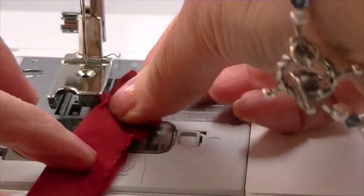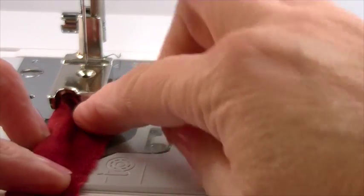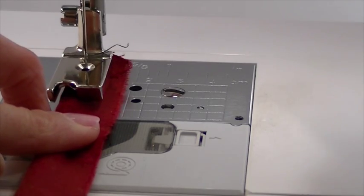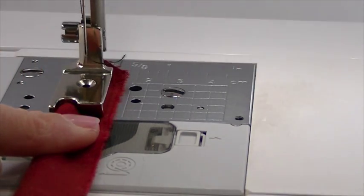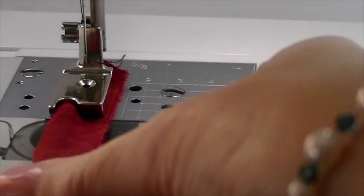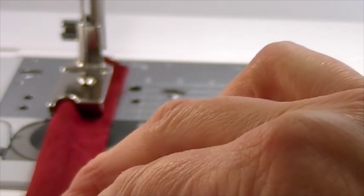I will position it so that the cord part is fitting inside that groove. It takes a little finagling — sometimes you have to lift the foot up — but it will work really nice. When you lower the foot it actually holds the fabric in place and lets you sew along the edge of that cord without sewing the cord itself.